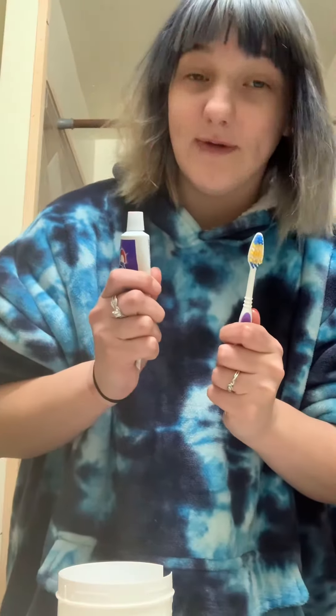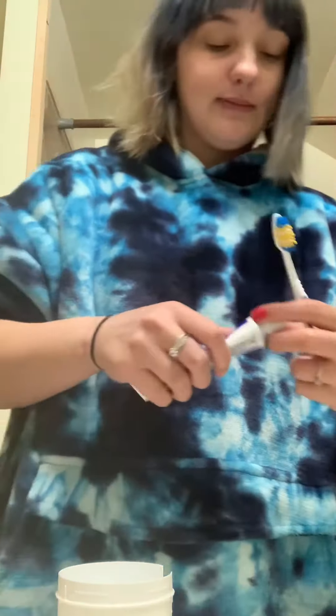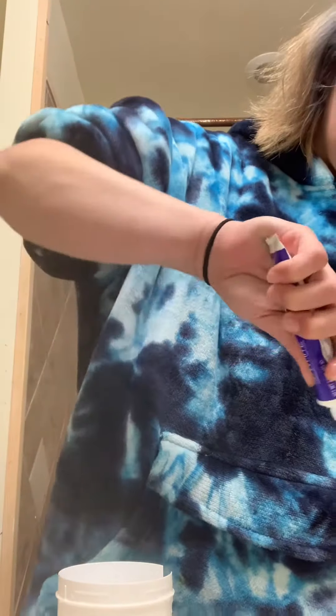All I have to do with my dentures is rinse them and brush them really good. Then I have to brush my gums, so I'm just going to brush my gums.